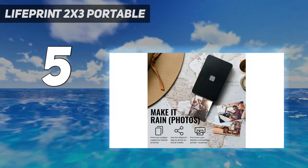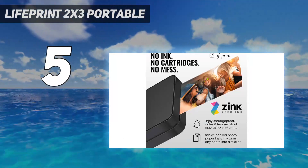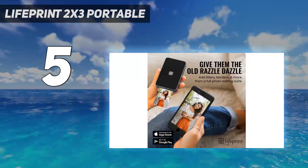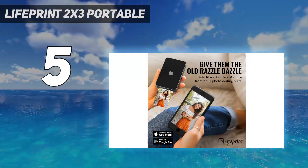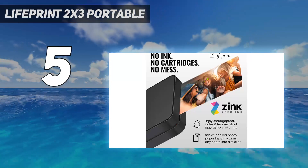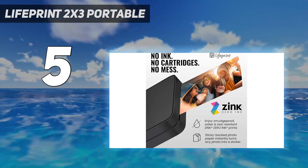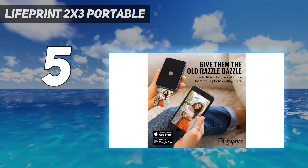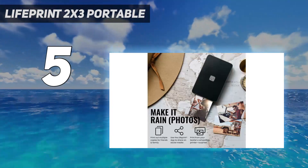Some of this speed comes from using Zinc Zero Ink technology that combines the ink and photo paper. But the resulting 2x3 photographs were the worst of any portable photo printer we tested. The images were very soft, lacking any crisp detail. We noticed subtle artifacts in areas of solid color, and the colors were also muted compared to the other printers.